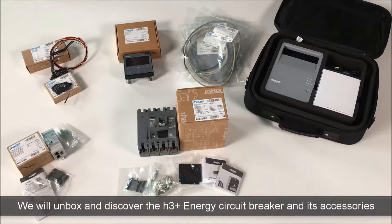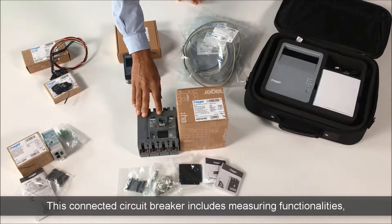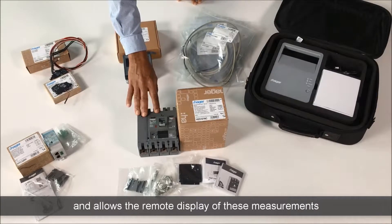Hello everyone. We will unbox and discover the H3 Plus Energy Circuit Breaker and its accessories. This connected circuit breaker includes measuring functionalities, and allows the remote display of these measurements.